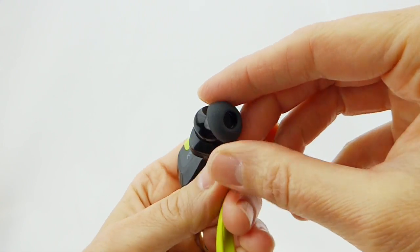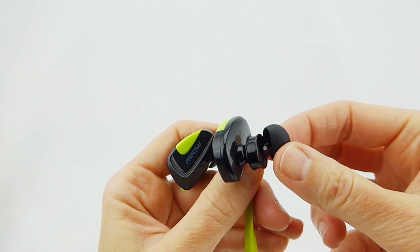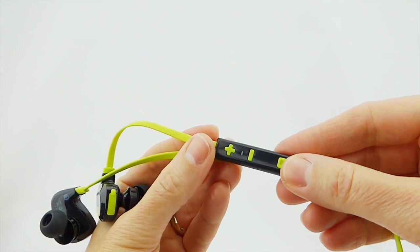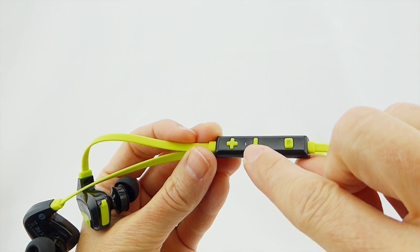There are three sizes of rubber ear tips for these headphones, so it should be pretty easy to find something that's going to fit comfortably in your ears. Controls are done using a control strip that runs along the cord, with volume up and down.